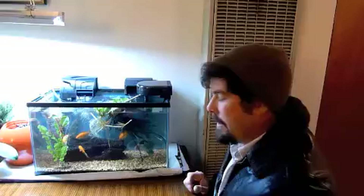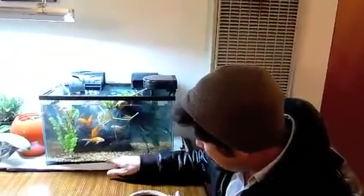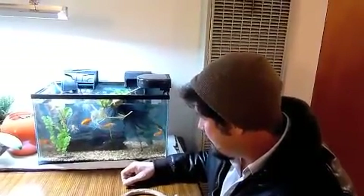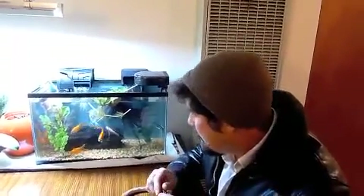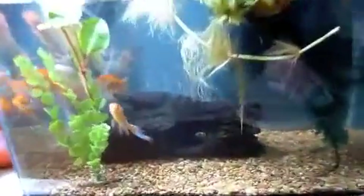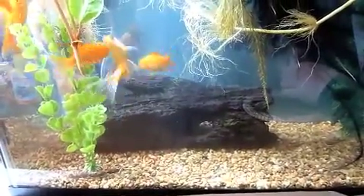The issue that has already reared its head is that the fish like to suck stones. They get these stones in their mouth and occasionally they get stuck. You can see right there the fish sucking up these rocks.